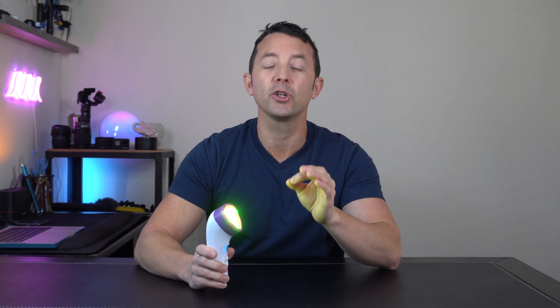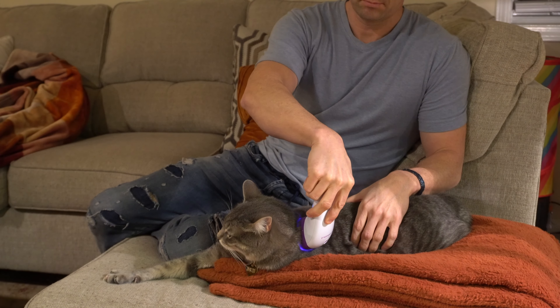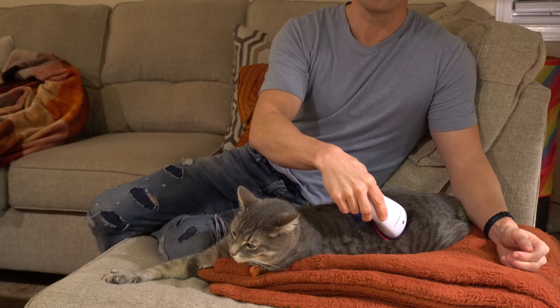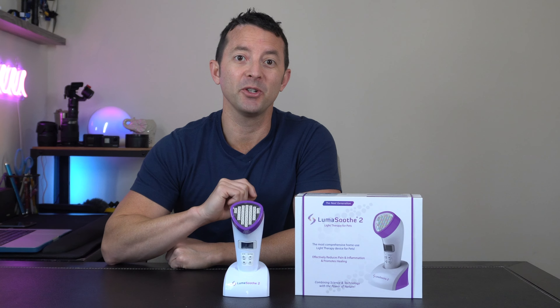Last but not least — this is a light therapy device, not a laser. Therefore it is not harmful to you or your pet's vision. However, it is recommended before starting your session that the device is placed directly on your pet's skin. This will help reduce their knee-jerk reaction if they happen to be a little skittish when it comes to blinking lights or new devices touching their body. Thanks for watching and we hope this helps you better understand your LumaSooth 2 device.